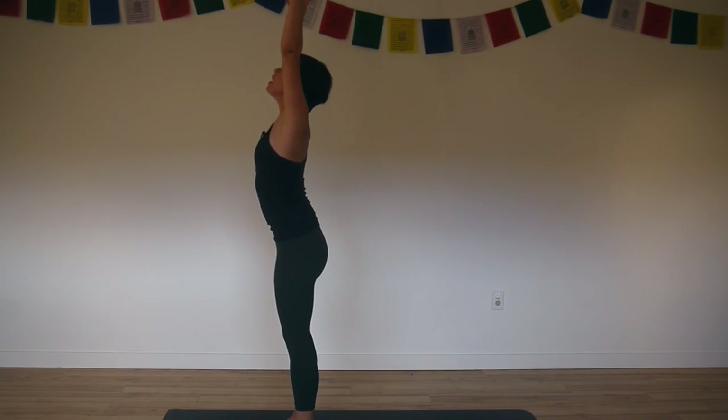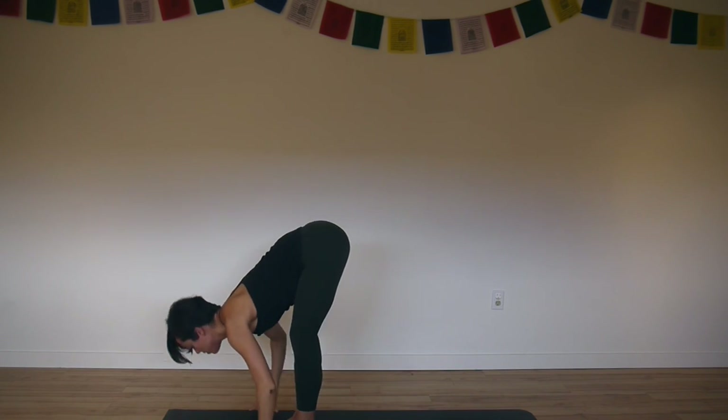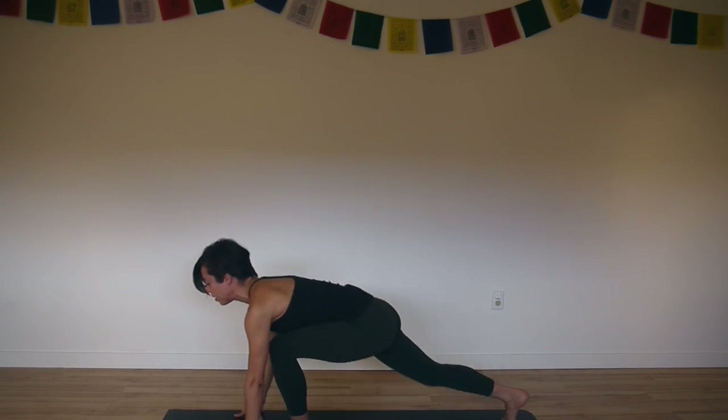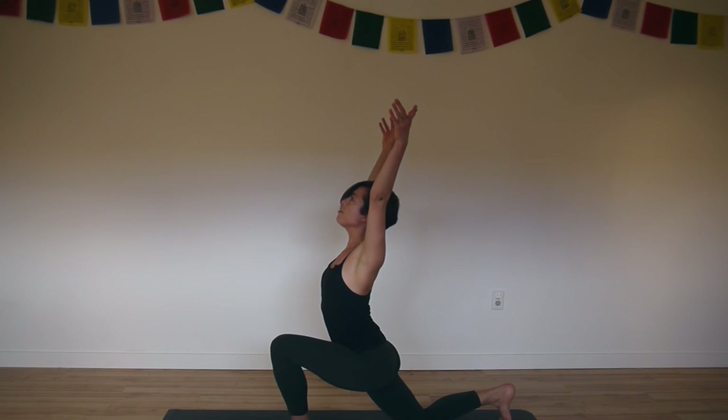Exhale, fold all the way back down. Long spine as you come. Crease up the hips. Inhale, halfway forward. Exhale, step your right foot back, right knee to the floor. Inhale, arms to the sky, lift up.